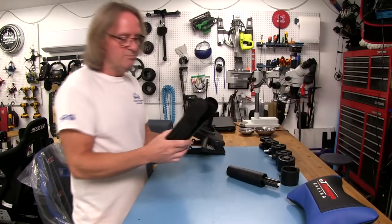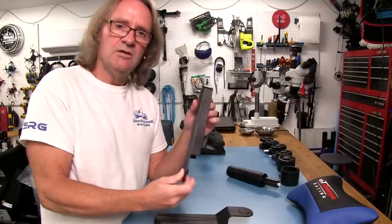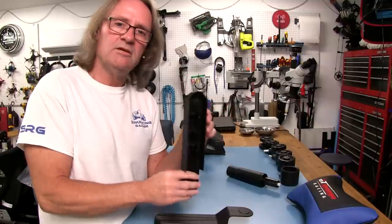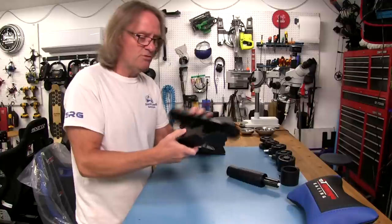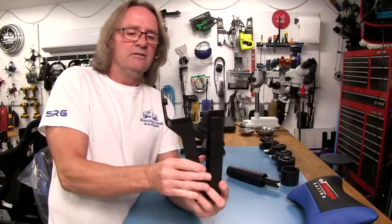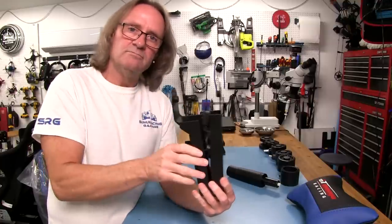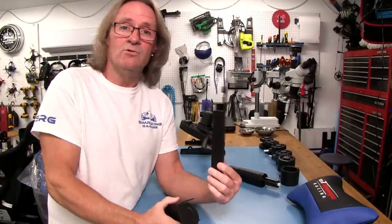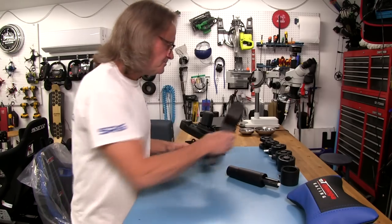We have a couple of beauty covers here — that's what I call them. They're just to cover the hinges on the seat. Once we get the bottom attached to the back part of the seat, we'll put these on and cover up the bolts. There are two different ones — this one is going to be where the controller is for the seat back angle, and the other one is on the other hinge and just follows what this one's doing.